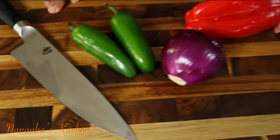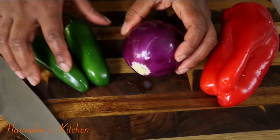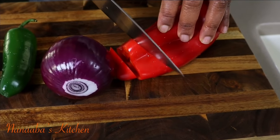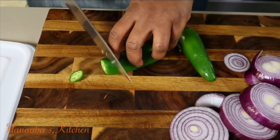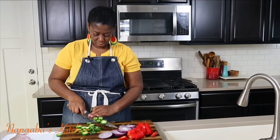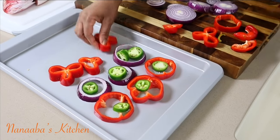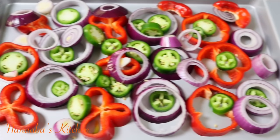Now I'm going to work on the bedding that's going to go underneath the fish while it grills in the oven. I have a red bell pepper, one red onion — you can use white — and two jalapeño chilies. The vegetable bedding serves a few purposes: one, it will prevent a delicate fish such as snapper from sticking to the grill pan as it cooks in the oven; two, the aromatic quality of these vegetables will be released into the fish, and the fish's aroma will also be released into the vegetables, so there will be that beautiful exchange of flavor.